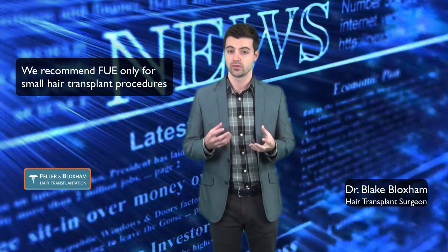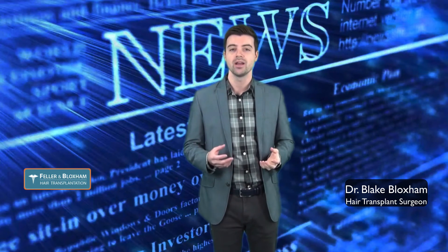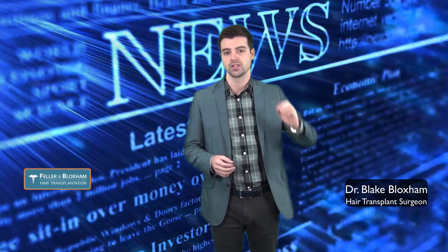What this means for you is that for future surgeries, you may not be able to extract as many grafts as you want, and it also means the donor can have a thinner appearance in general.